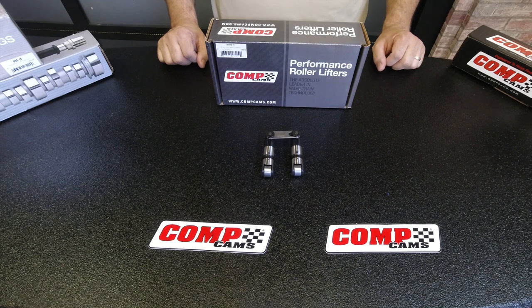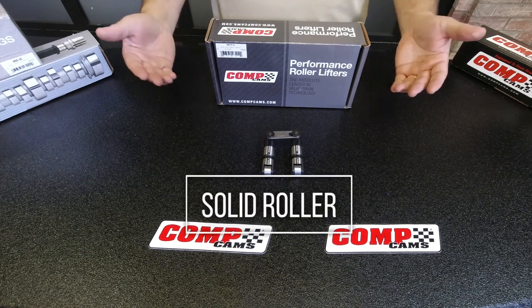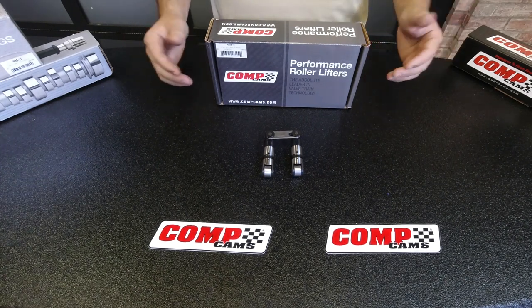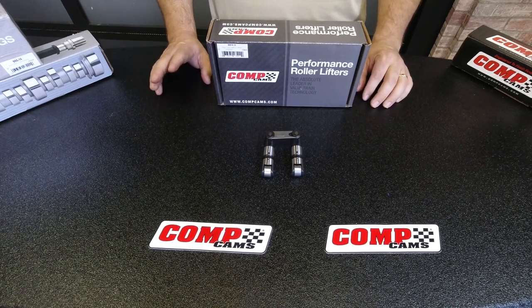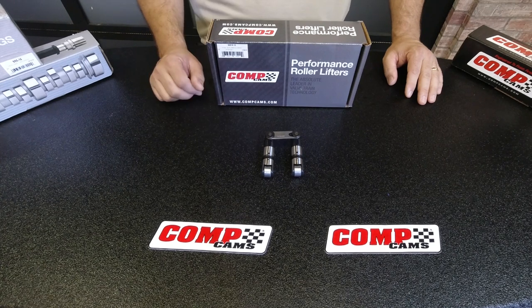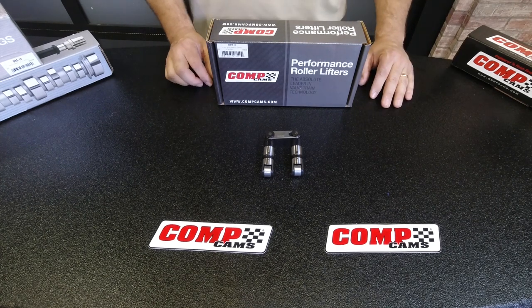The last set of lifters we're going to talk about are solid roller lifters, typically used for race applications, though there are certainly applications where guys use them on the street. We basically have three general styles of solid lifters: our classic Endurex style lifter, our Sportsman series lifter, and our new Race XD series lifter.